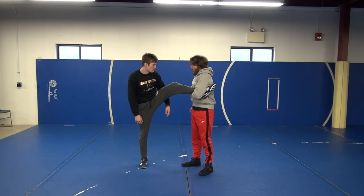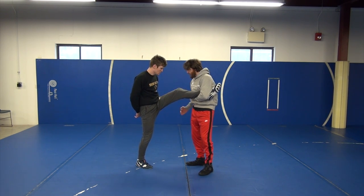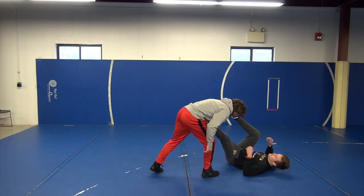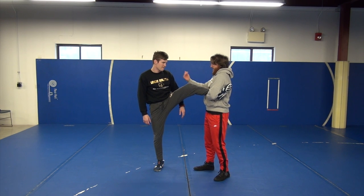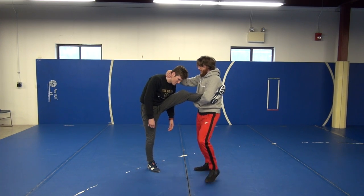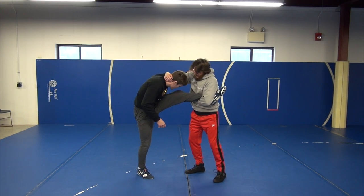Here are two finishes that kind of go together. A lot of people teach grabbing the hip and pulling him to the mat — this can be a finish from when a guy squares up with you. I grab the hip and I'm pulling him down while circling around him. A finish I like a little more is the same type of motion except I attack his head — I grab his head, pull his head to his knee, and do the exact same motion while circling out front.